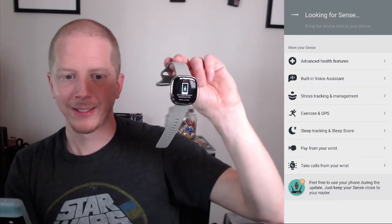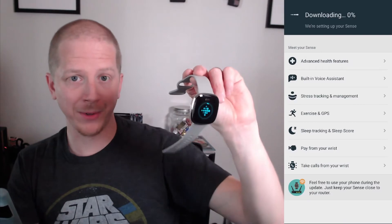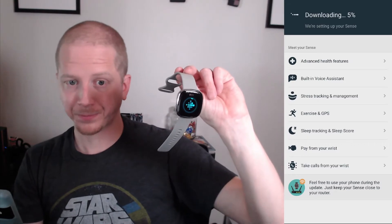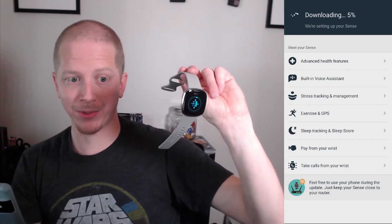Now we have the big update. Let's see how long this takes, because I do remember on the Versa series this could sometimes take 30 minutes or even longer.